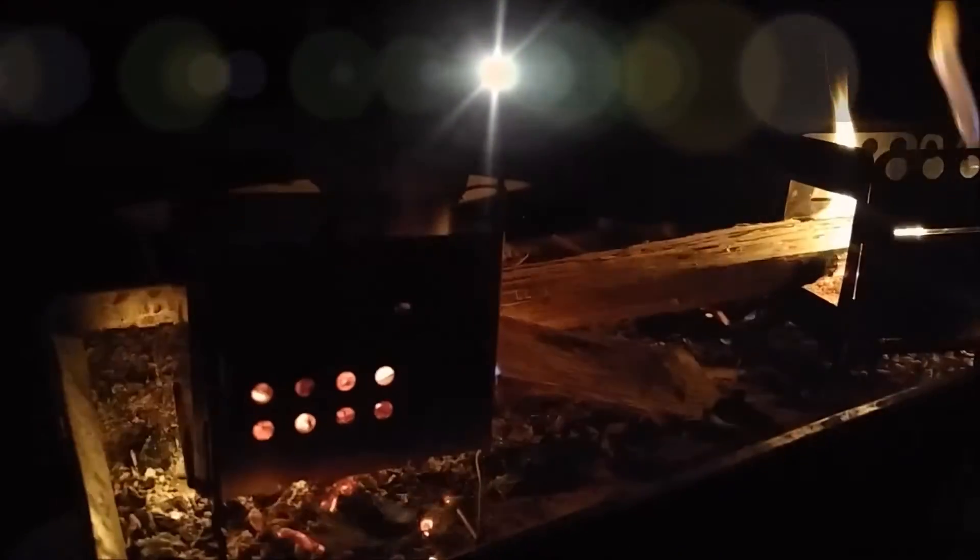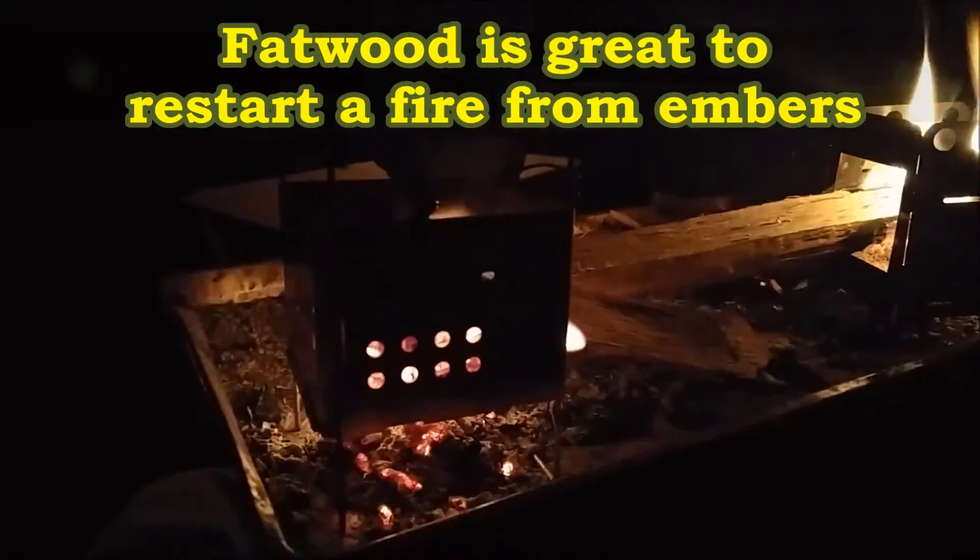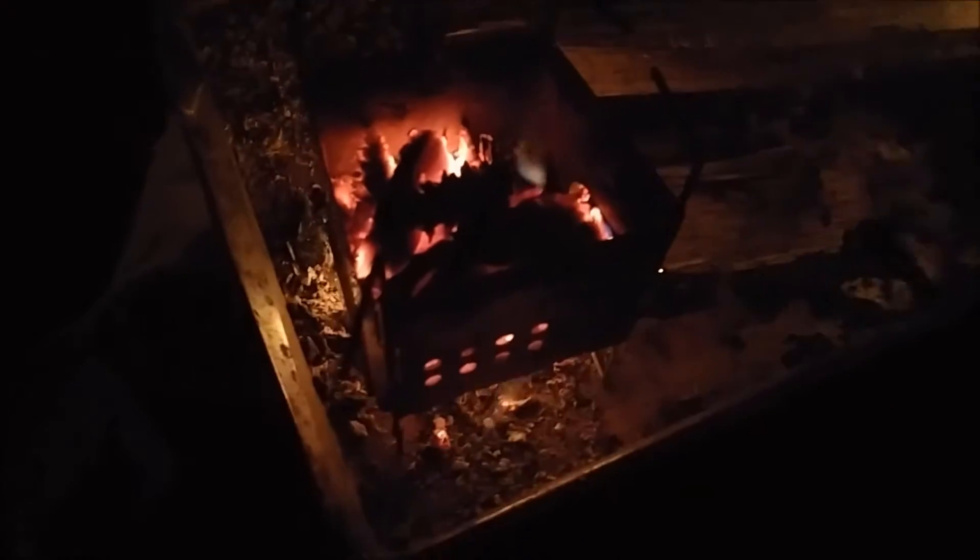Hey, I'm here to show you another example of the power of Fatwood. I'm out here just doing a little burning. I've got my Firebox Nano, but I'm going to want to show you — see how this stove has kind of lost its thrill.